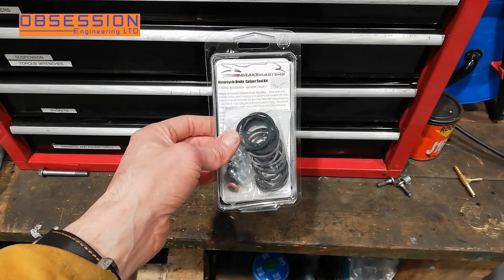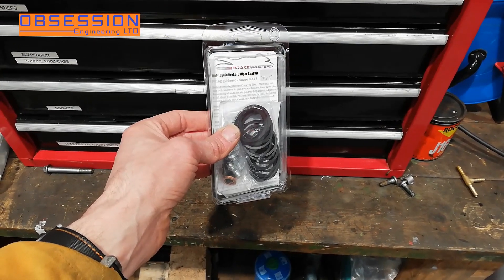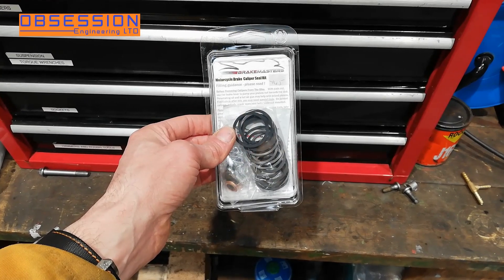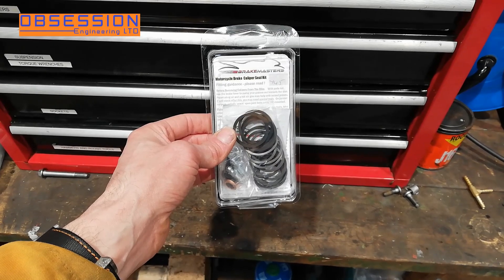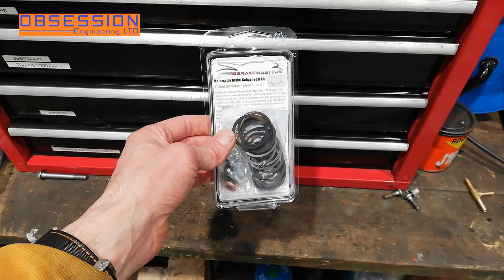As exciting as fitting fairing panels might be, while I was doing them the postman turned up and my brake caliper seals have arrived from Powerhouse. So I'm actually going to do these instead so that I can put brakes on the bike, which I find generally quite useful.